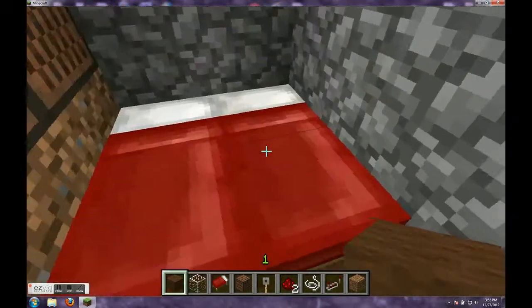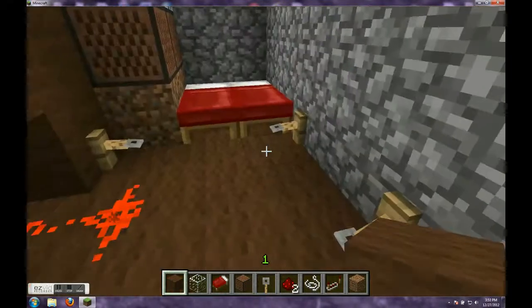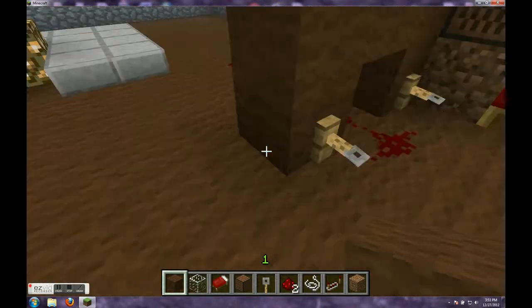Hello everybody, I'm going to show you how to make an alarm block. First you just step on that and it activates the redstone.